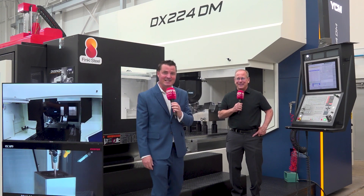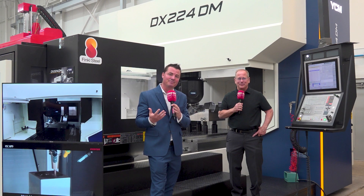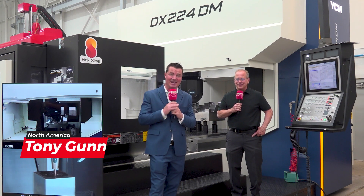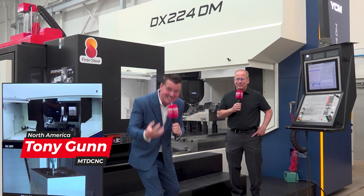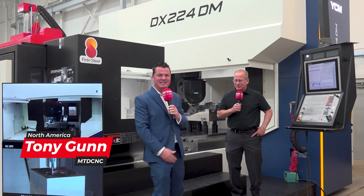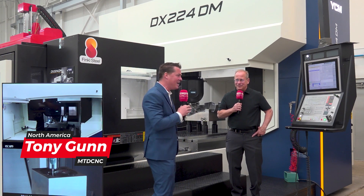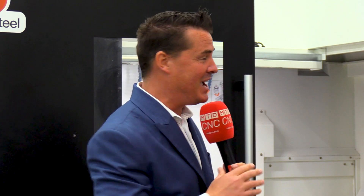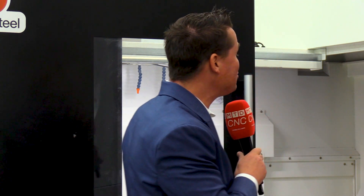How many of you are as fascinated about this machine as I am? If you're not, you are about to be, and that's why I got Keith here today, because this machine is fascinating. We got molds beside us, we got HyperMill working, we got two machines to talk about in one. You don't know the details of that yet, but this DX224DM has a lot of brilliant details that go into it.